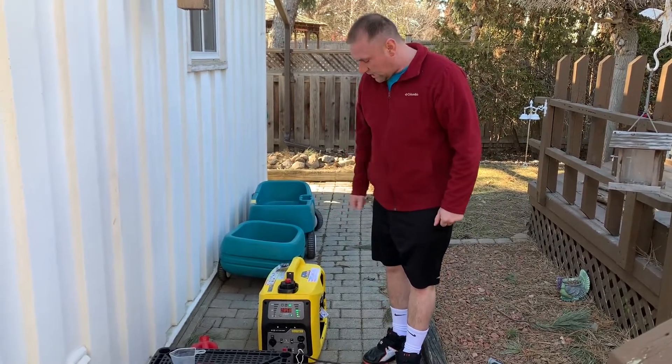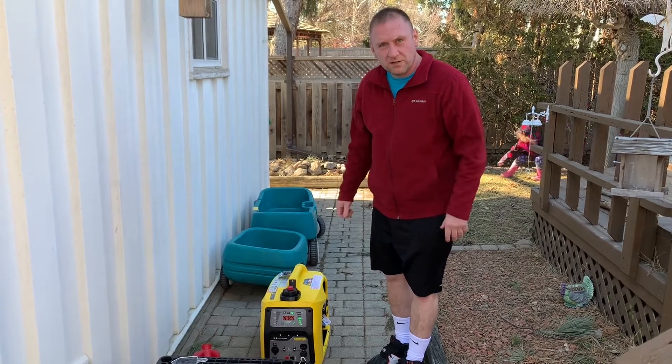Anyway, that's all I wanted to show you in this quick review of the Champion 2000i portable inverter generator. Thank you.